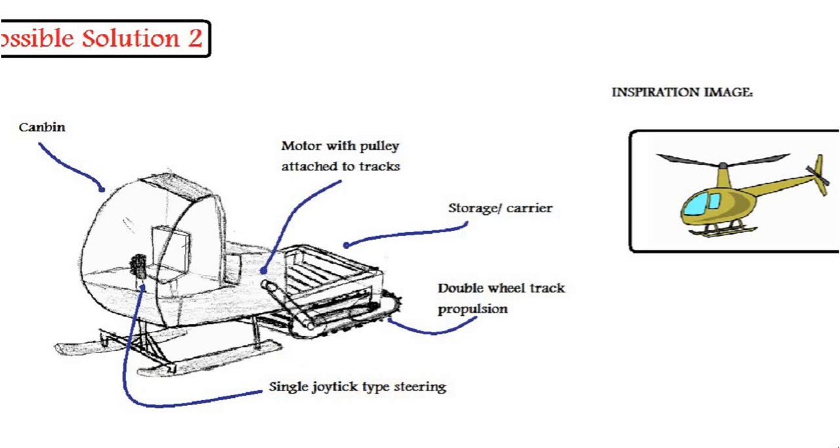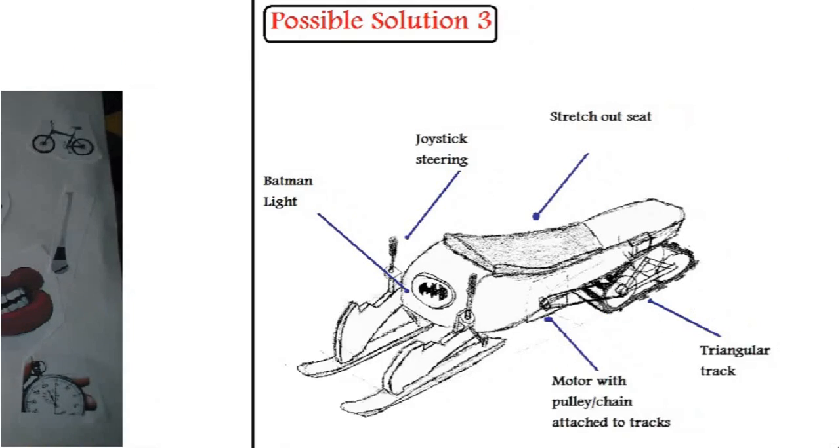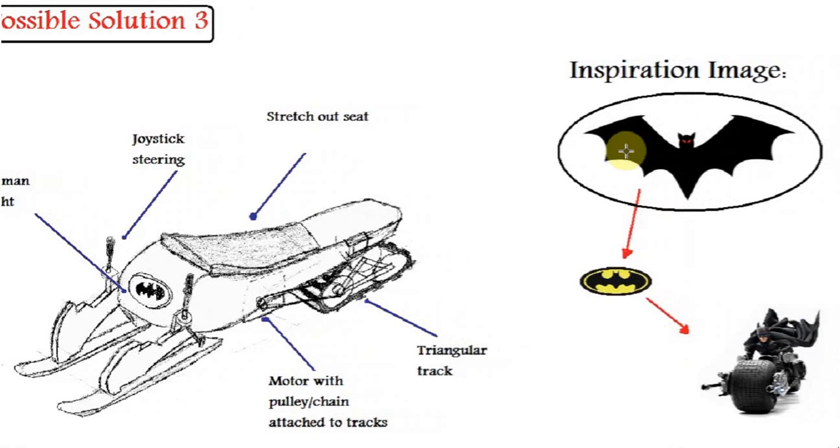For the third solution, I have selected one image also — this is the bat. The inspiration image was the bat, which led me on to think of Batman, and which then led me on to think of the Batman motorcycle.